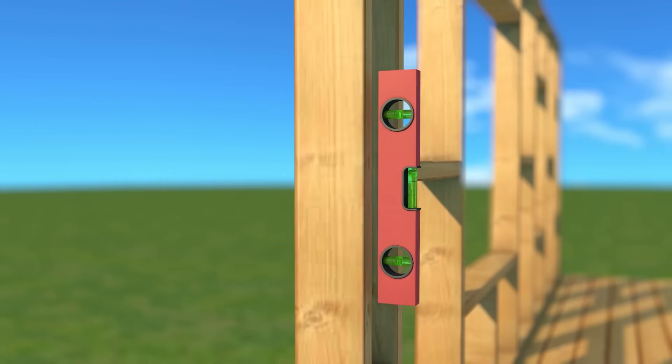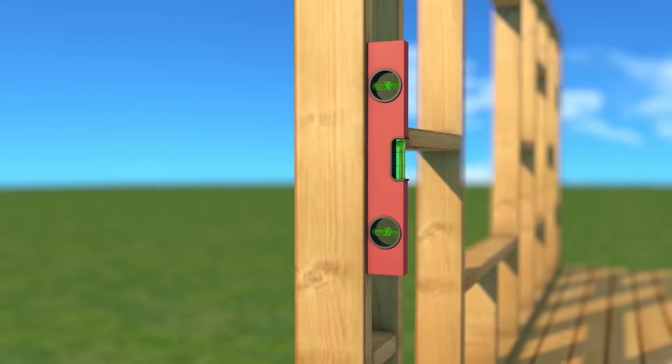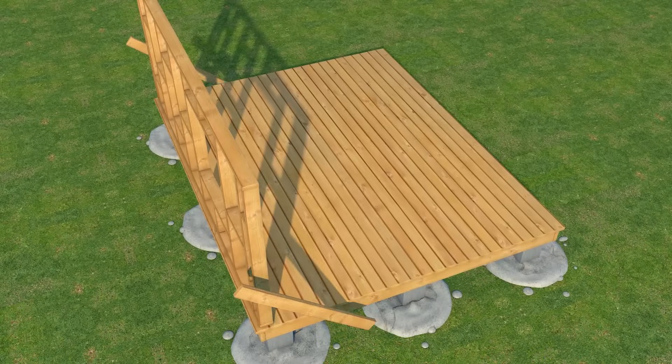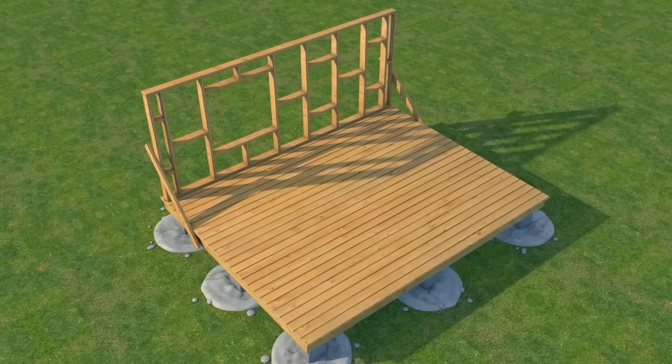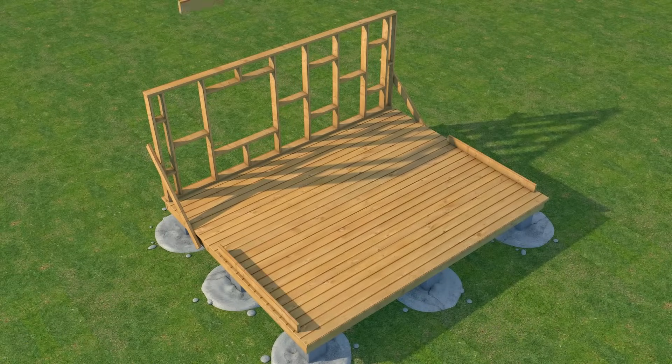I lifted the frame and used the spirit level to get a perfect vertical stand, then I added support to hold it in place. I did the same to the opposite frame.